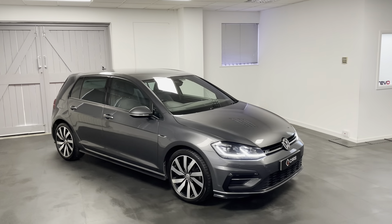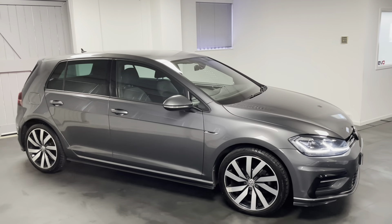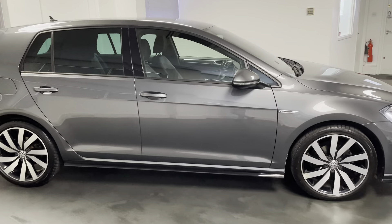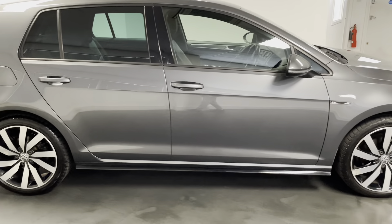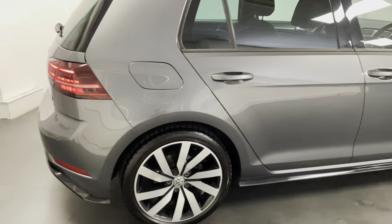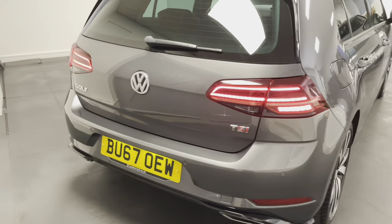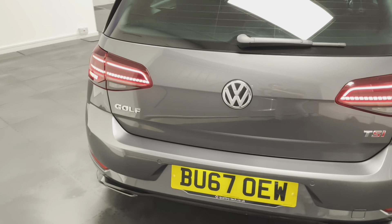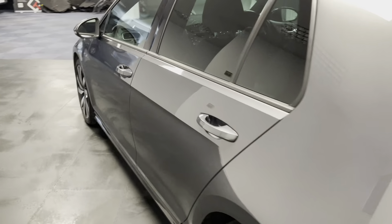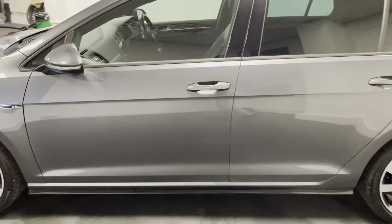Hello and welcome to another video from Quattro Tech Cars. In this video I'll be showing you around the 2017 Golf R-Line that we've just bought directly from the previous owner. This is the 1.5 TSI model with 150 PS driven through the 7-speed DSG gearbox. It's finished in the really smart looking indium grey metallic paint, and the interior is the R-Line black and grey Alcantara interior.